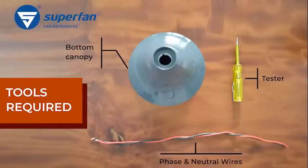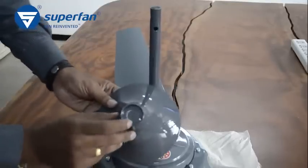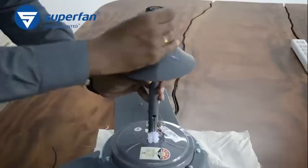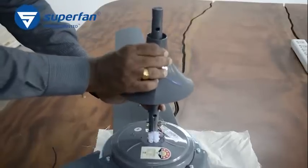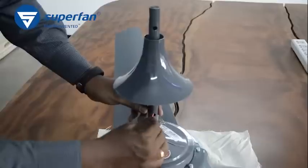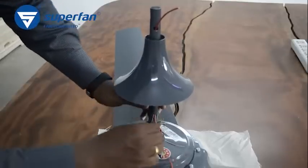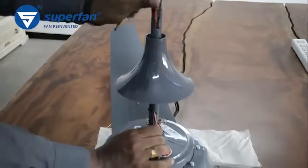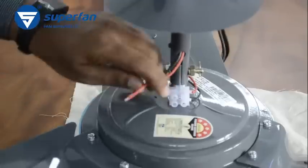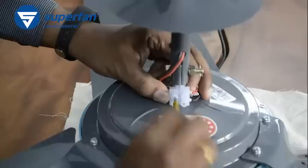Use the cotter pin to secure the screw further. Step 3: The canopy with the stopper is the bottom canopy. Push the canopy through the down rod. Thread the phase wire and the neutral wire through the hole on the bottom end of the down rod — the phase wire is usually red and the neutral wire is usually black. Pull them out from the opening at the top end of the down rod. Connect the wires to the terminal block by tightening the screws.